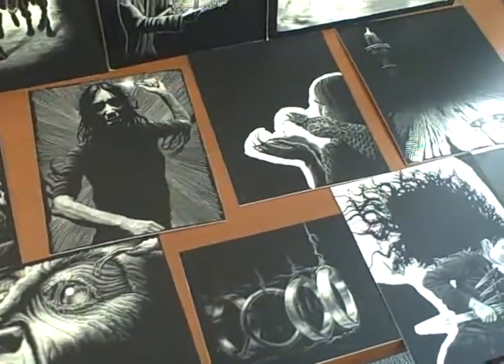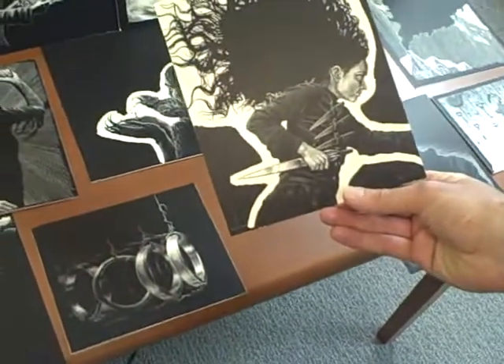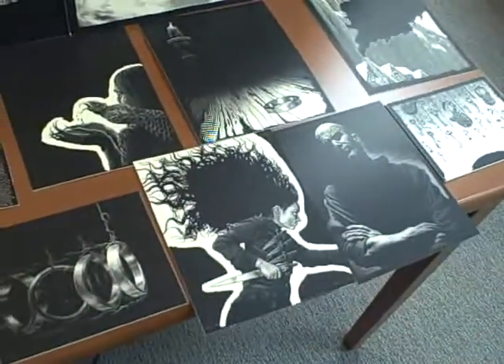My challenge mostly with this series is working out the chapter illustrations and getting the art to fit around that space. Sometimes I stretch things a little bit — like making hair a little bigger to fit a square. It's a lot of fun, it's a challenge.